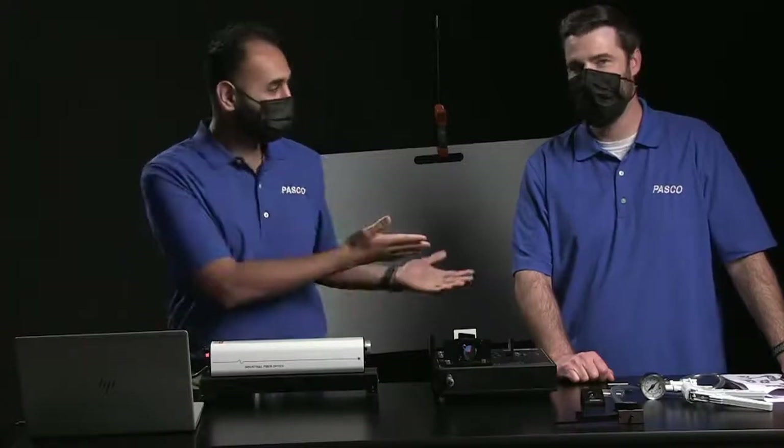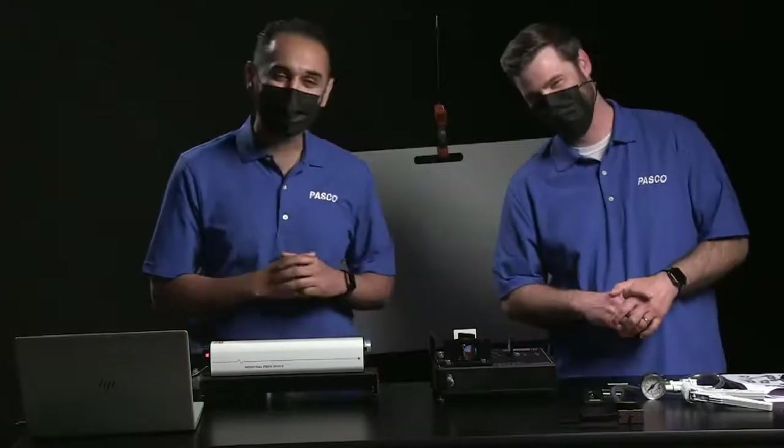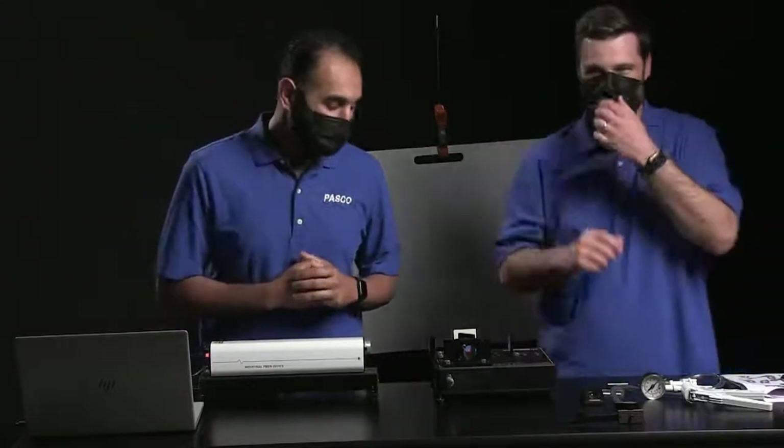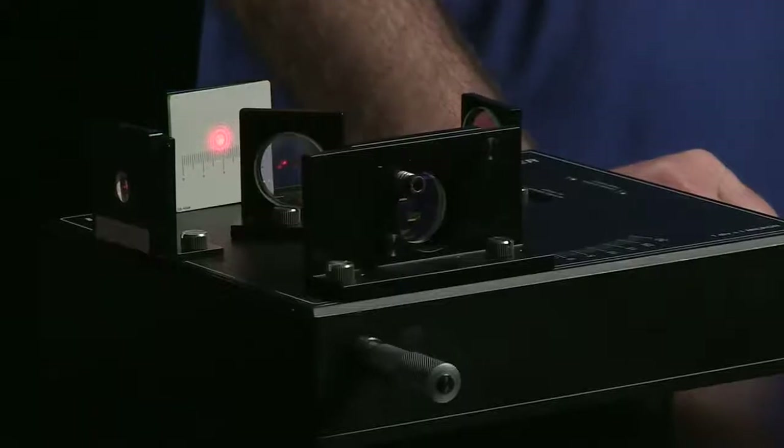I'm Wakas Saeed. I'm JJ Plank. You've probably seen him many times before - more of a fresh face around here. But today we're going to be looking at the Michelson Interferometer, and to be specific we're looking at PASCO's Precision Interferometer.